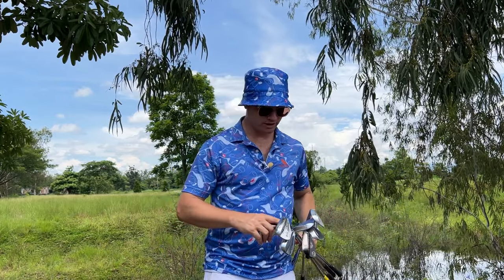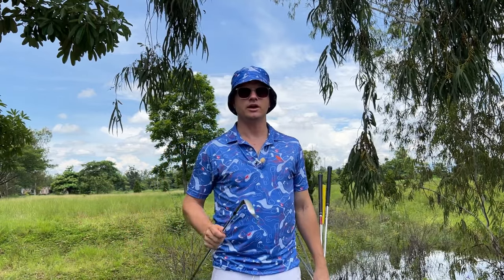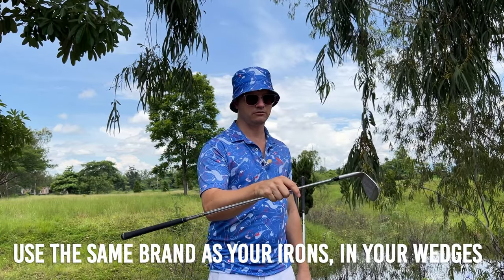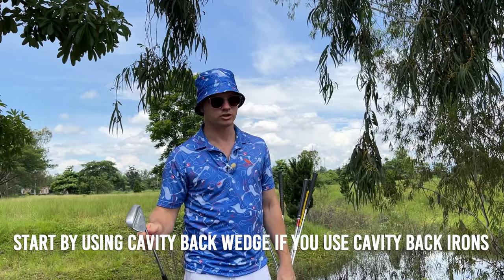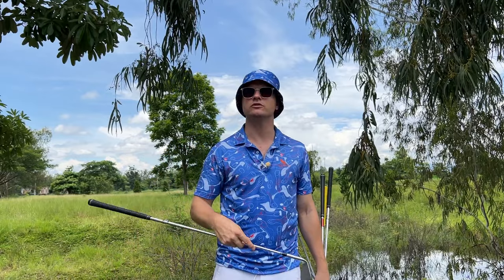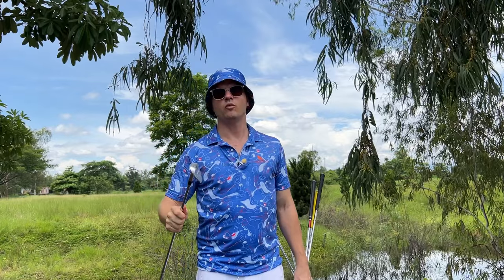If you don't want one of those but want something to get you out of the sand, get yourself a 56 degree. I don't really mind if you want a bladed one or a cavity back one — but I would recommend sticking with, number one, the brand of clubs you're playing and use their wedges. The type of club you're playing, use that type — so if you're using cavity back irons, use a cavity back wedge. If you're using bladed irons, use a bladed wedge, just to keep a consistent feel and distance dispersion in terms of gaps from one club to the next.